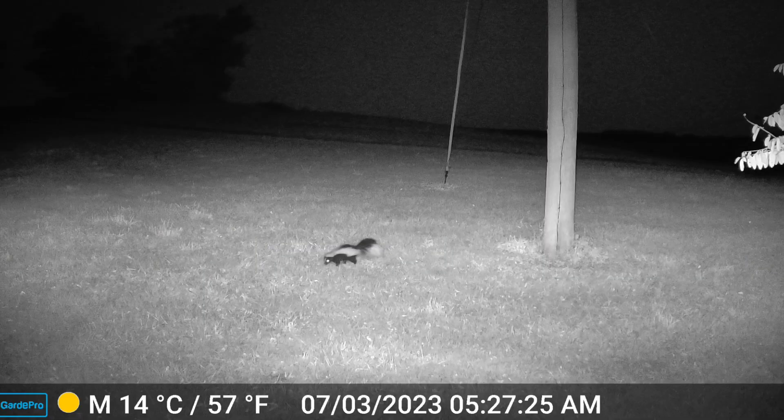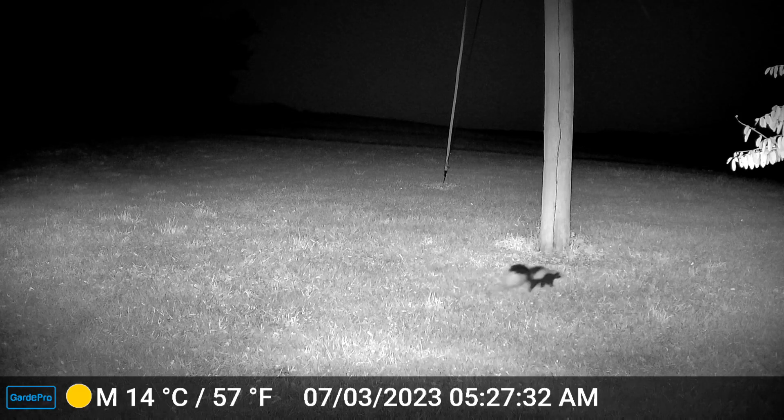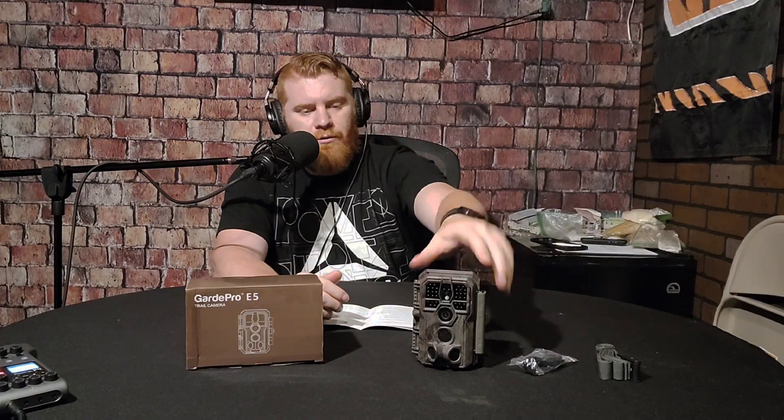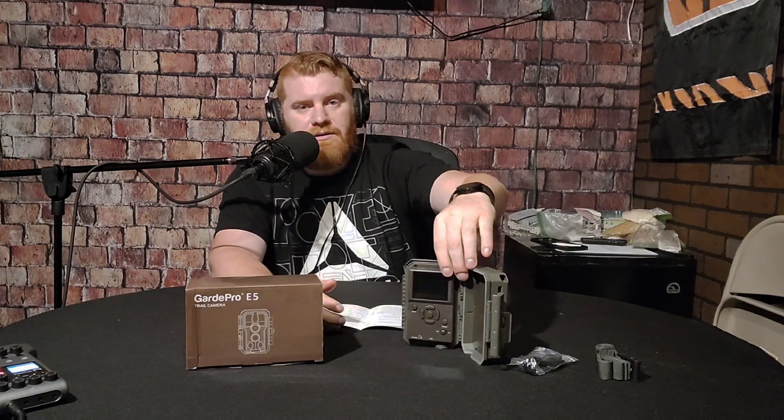Throughout this video I'll throw in some pictures and videos from the trail cam. Let's talk about what you get in the box. You open it up, you get the strap and a cord. On the inside it's a very simple, clean design — SD card slot on the bottom, the menu options right there, and a small LCD screen. It's not bad.